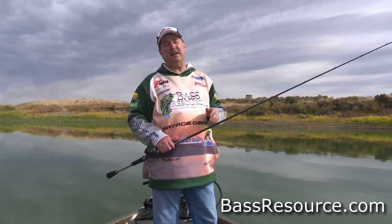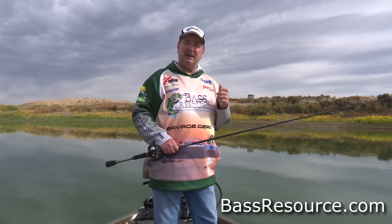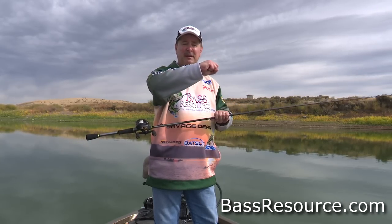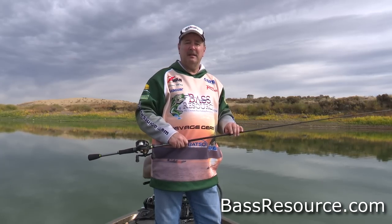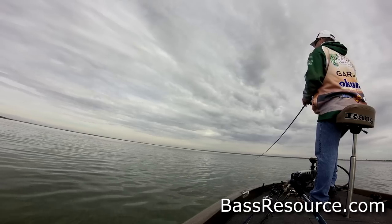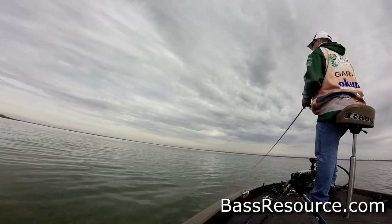You might think that when crankbait fishing, a fish just wallops it and nearly rips the rod right out of your hand. That's true in some instances, but a lot of times those fish will come right up, swim behind the bait, and mouth it — just grab it, immediately feel that it's not natural, and blow it right back out. You might not even feel that. Sometimes the vibration will go from a tick-tick-tick to a thud-thud-thud and change back to a tick-tick-tick. That's all you feel. Or sometimes just the cadence of the vibration changes a little bit. A really sensitive rod is essential to pick up on those things.